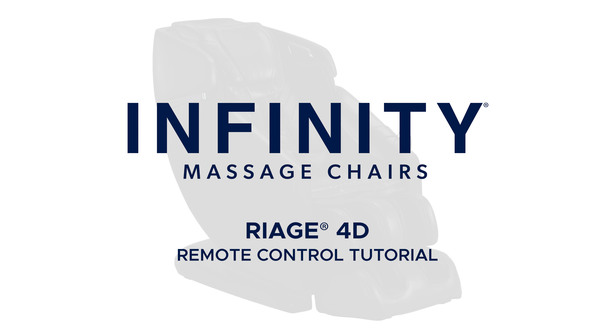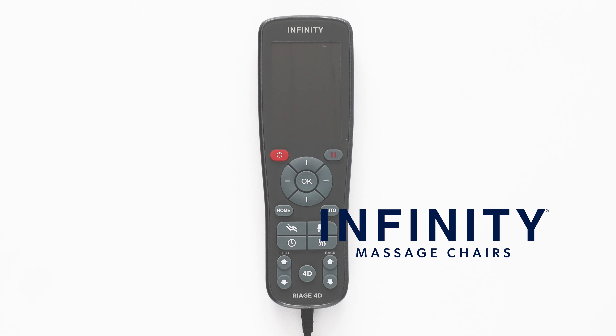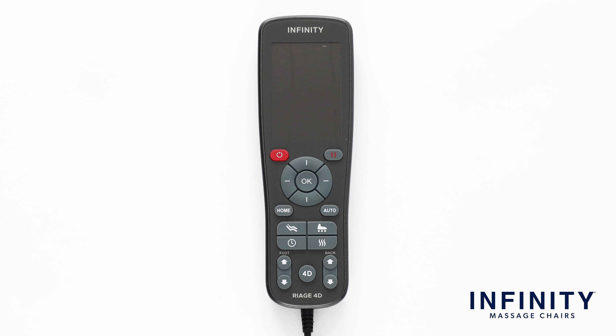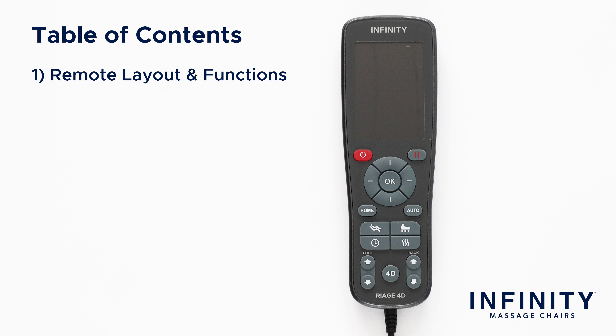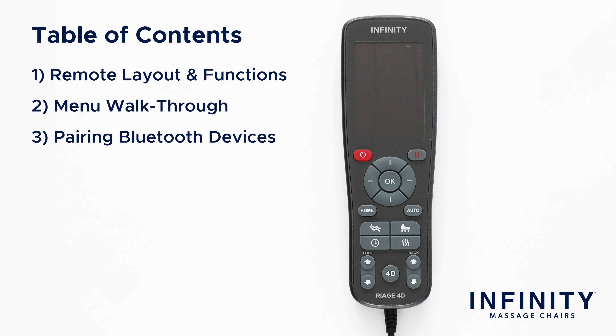Hello and welcome to the RIAGE 4D Remote Control Tutorial. The goal of this video is to teach you the ins and outs of the RIAGE 4D remote to better understand how to use it and get the most out of your massage chair. This video is going to be split into three different parts: remote layout and functions, menu walkthrough, and pairing Bluetooth devices.